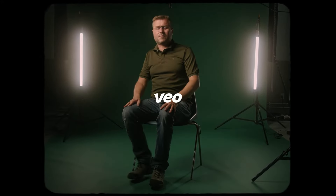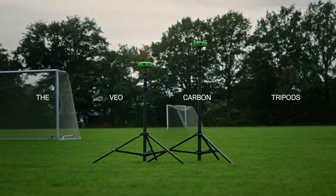EO has always been about providing a set and forget experience. Now this is no longer limited to the camera and software, but also our new tripods. Let's get into the improvements.